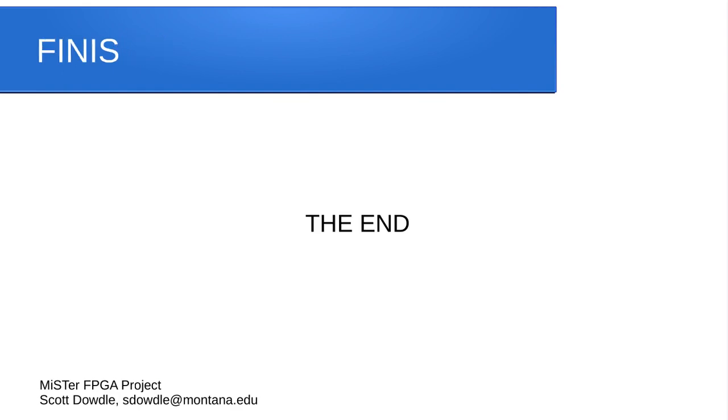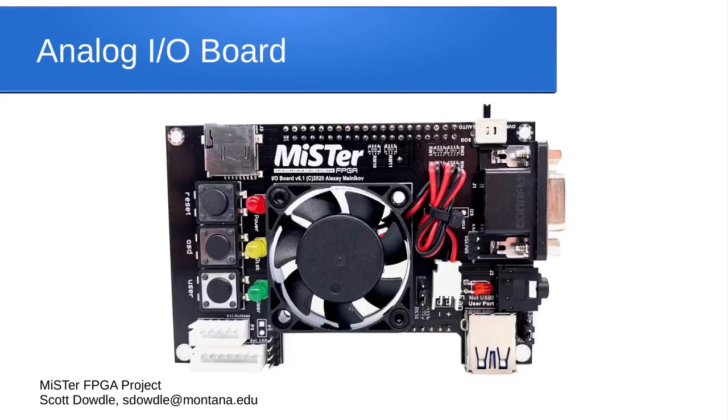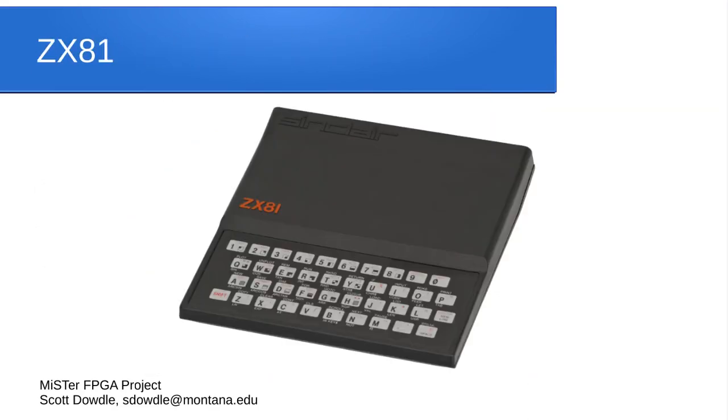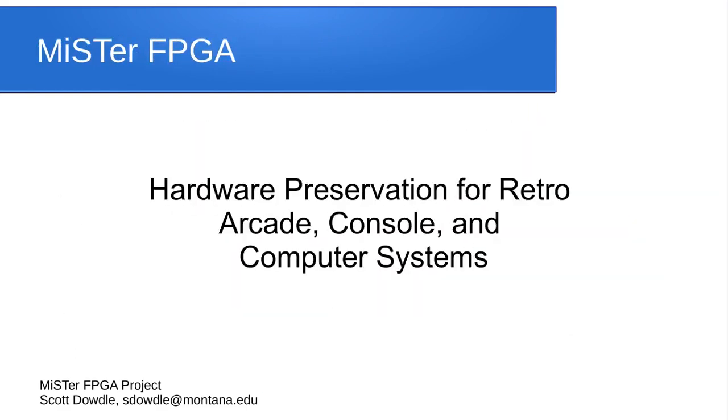And that's it. I'm going to make a follow-up video covering the software and ROMs for the MiSTer. But that is the MiSTer project in a nutshell — I know I covered a lot and had a lot of slides. Hopefully you enjoyed it and learned something. It's really all about preserving the hardware so that we don't lose the capability to run the software. Thanks for watching.